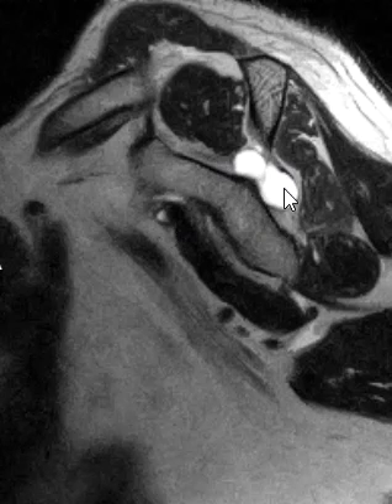So the suprascapular nerve is getting pinched — the division that goes to the infraspinatus — causing a little bit of infraspinatus muscle edema and atrophy. Depending on where the nerve is pinched, you may also get supraspinatus muscle atrophy. A lot of times I see them together, but this one is in the right position to affect just the nerve going to the infraspinatus. Thank you very much.